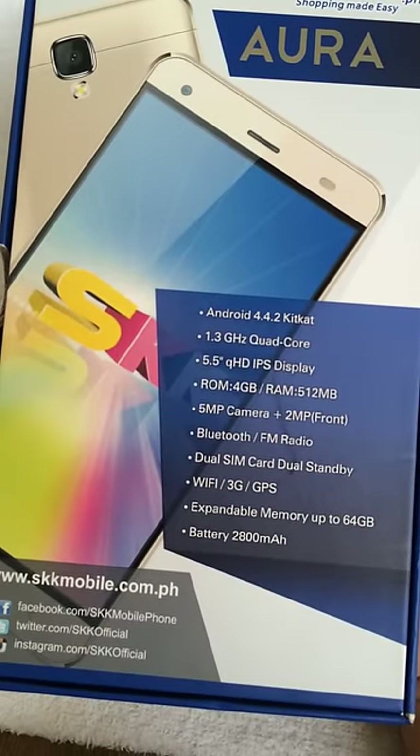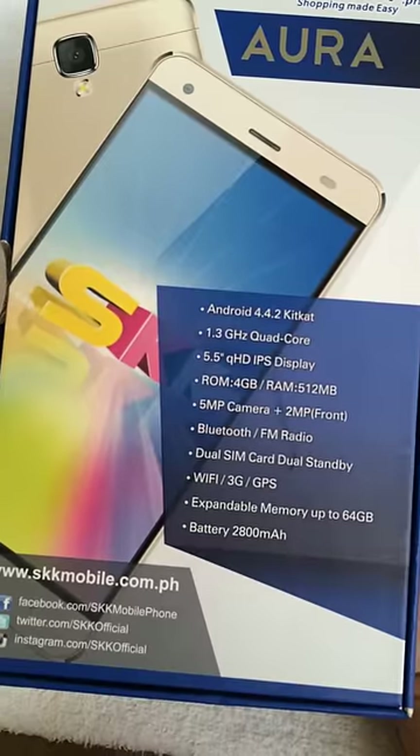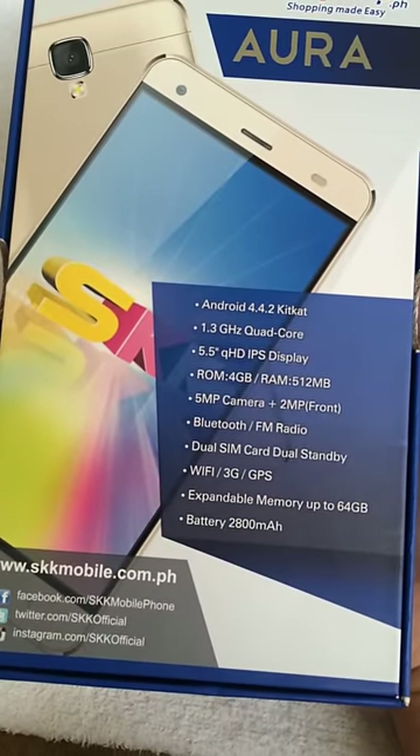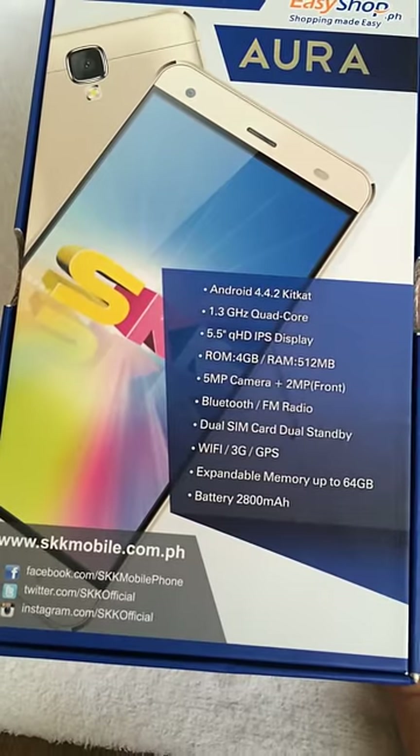It also features Bluetooth, FM radio, dual SIM card, dual standby with Wi-Fi, 3G, and GPS sensor. Expandable memory up to 64GB, and a battery of 2,800 mAh.